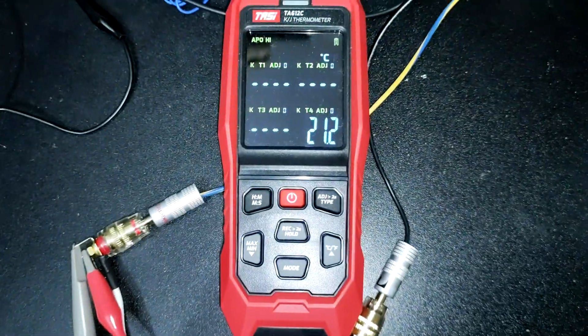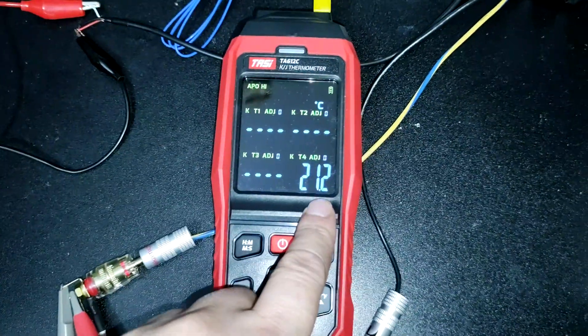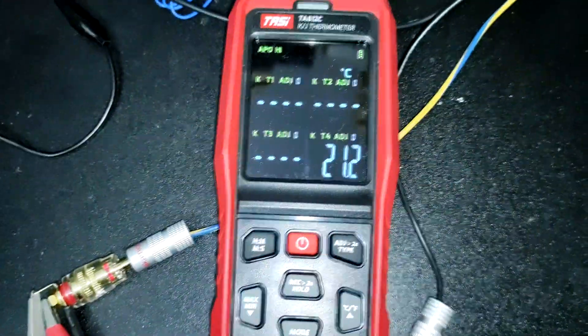I forgot to show our ambient room temperature. So this is our room temperature — around 21.2 degrees centigrade.